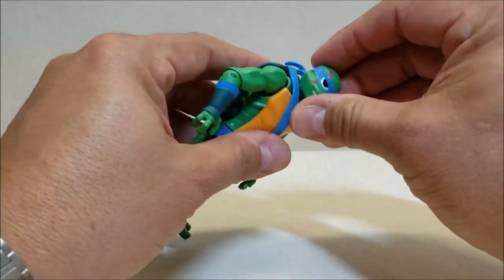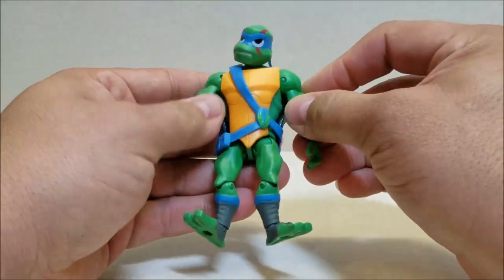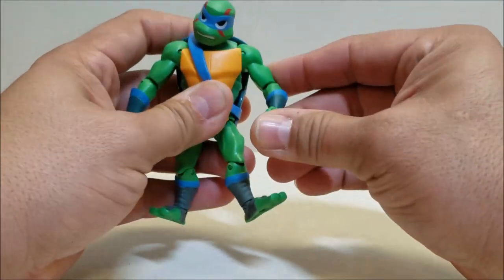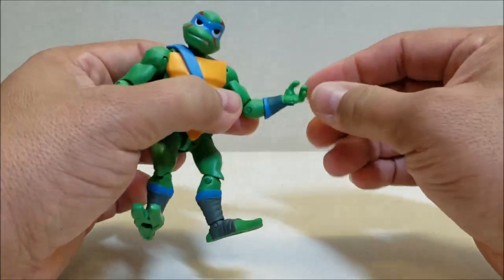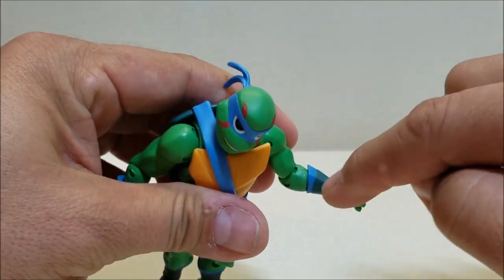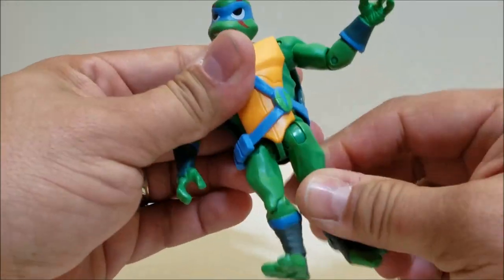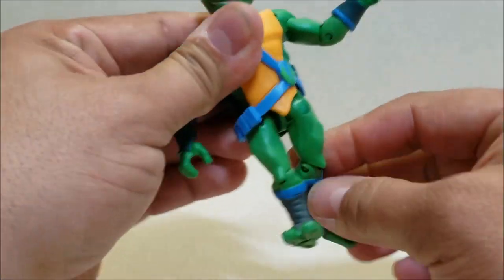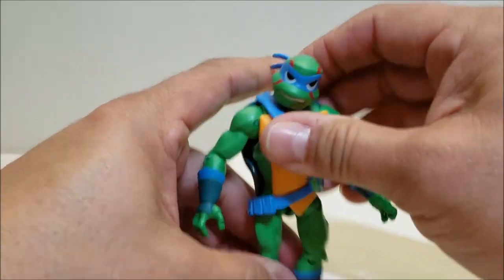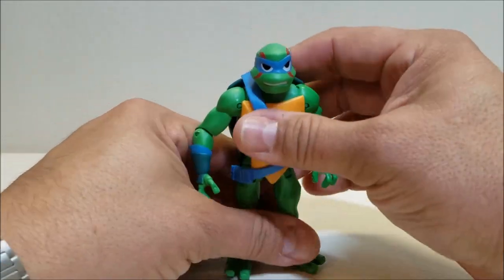For articulation, the head is on a ball joint so it can look up, down, and side to side. He's got all those spinning pin hinges on the shoulder — in and out, forward, backward — bend and rotation at the elbow, and a rotation right at the top of the gauntlet rather than at the wrist. Spinning hinge at the hips for forward, backward, in and out, and rotation. A spinning hinge at the knee and a spinning hinge at the ankle. Very nicely posable — these guys have a lot of articulation and they look really, really nice on the shelf.